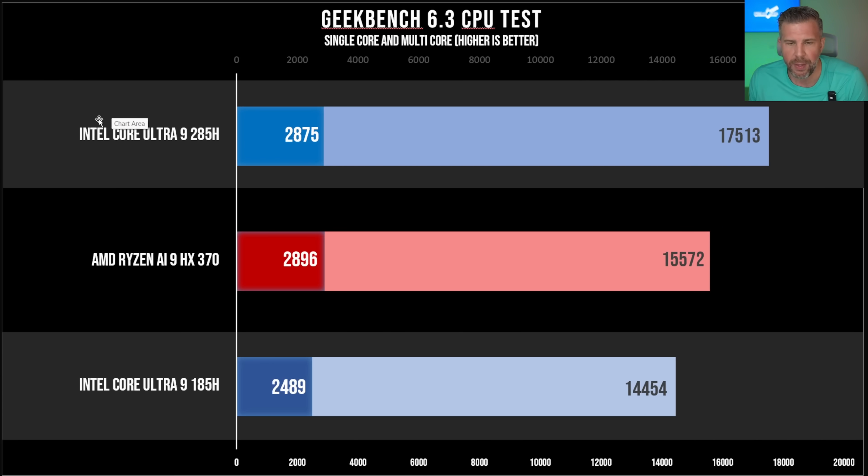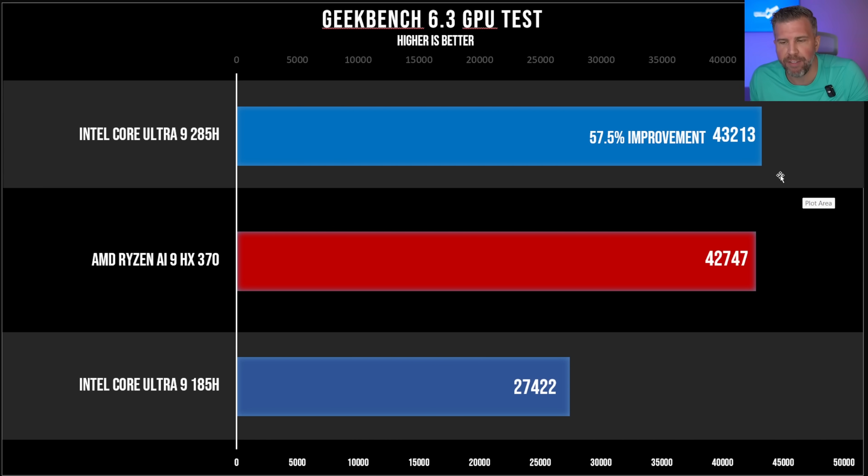In Geekbench 6.3, the Intel Core Ultra 9 285H actually beats the Ryzen chip — 17,513 versus 15,572 — and it's a very large performance gain over the Core Ultra 9 185H. That's a pretty large generational gap, especially in single-core but also multi-core performance. I don't love Geekbench as a benchmarking tool, but it's popular so I include it. We're talking about a 57.5% gen-on-gen improvement from Intel, with 43,213 beating out the Ryzen AI9 HX370's 42,747.